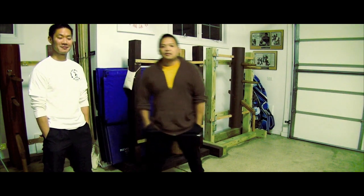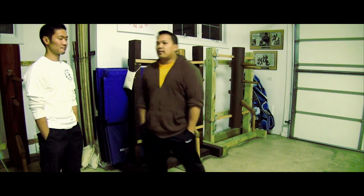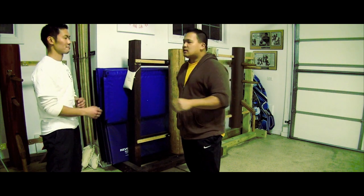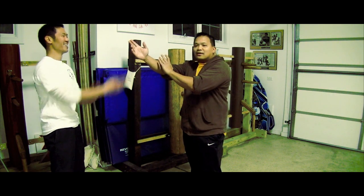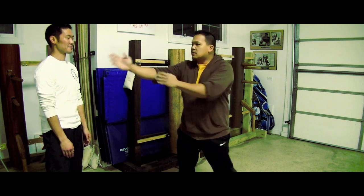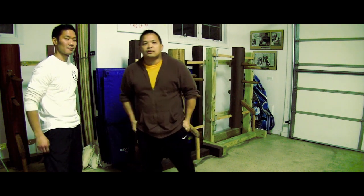This is actually a simple subject we're going to talk about. What exactly does the Wing Chun guard hand look like, and why do we do it the way we do it?